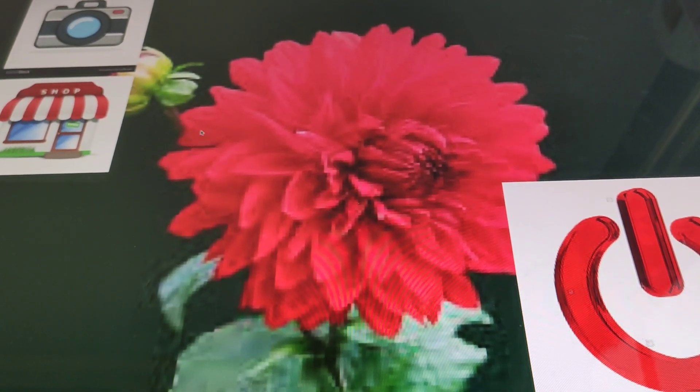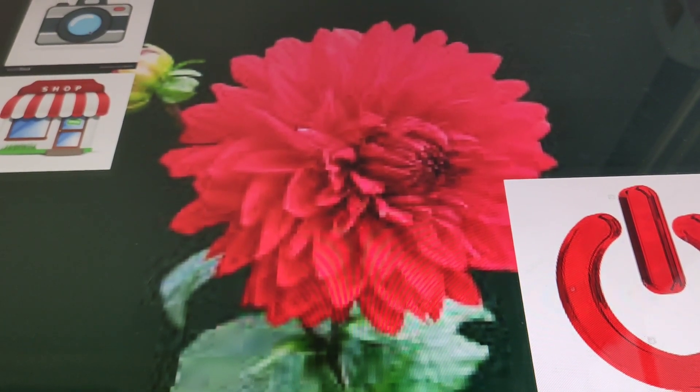Let's go to this — what the heck is this? This is the camera app, by the way. Let's watch this video. What the heck is this? Let me watch that again. That is so weird.